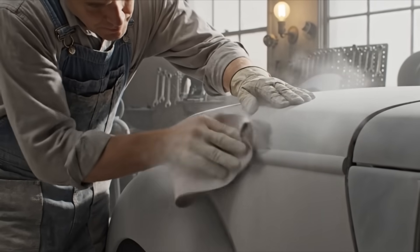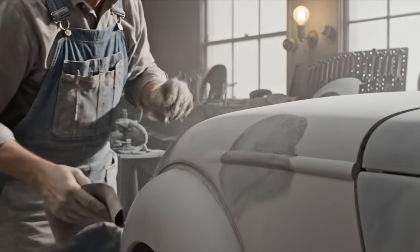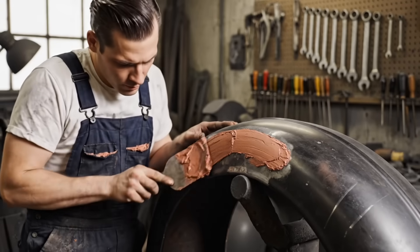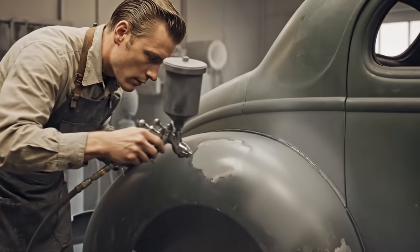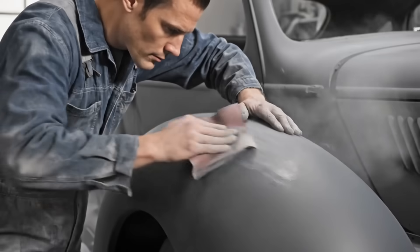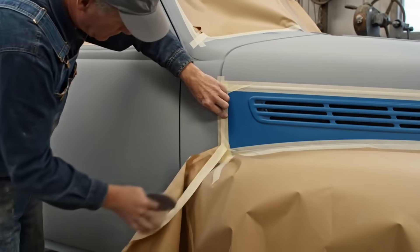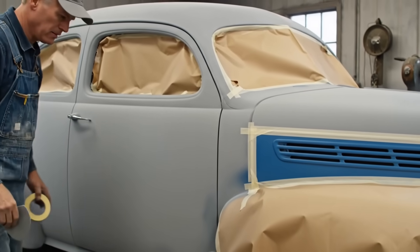We use 400 to 500 grit paper on flexible blocks for these complex curves. It's critical for complete color coverage. Here we see the spot primer being applied with feathered edges to blend seamlessly with the surrounding area. Meticulous masking is essential. The tape is firmly burnished along the color separation lines before the first coat is applied.